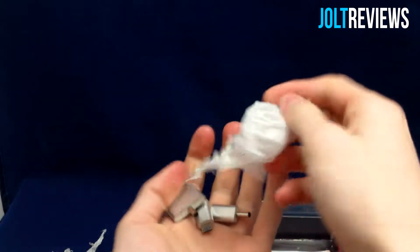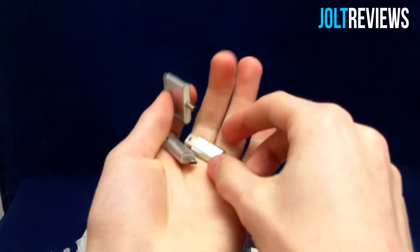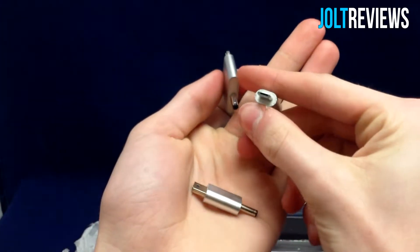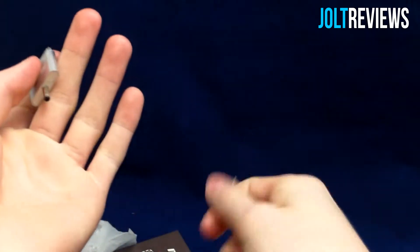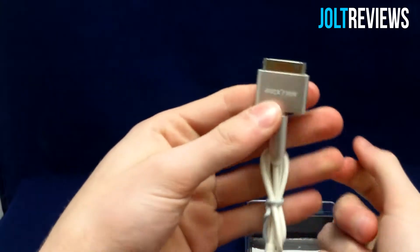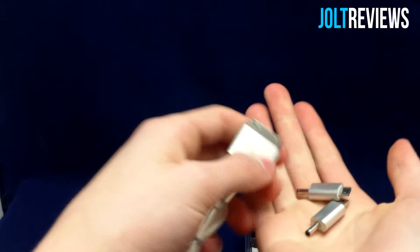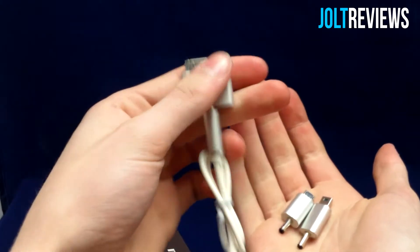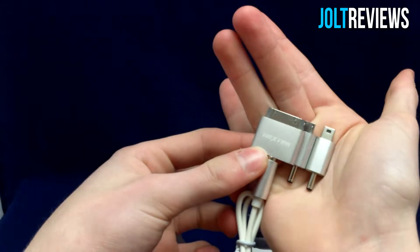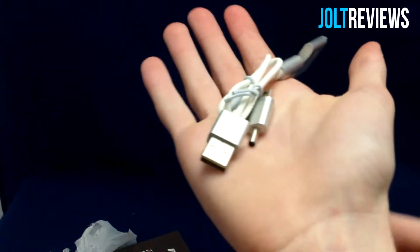These are all the different outputs we have: a 30-pin connector for older Apple devices, a mini USB, and a micro USB — which is pretty cool. Rather than just having one connector you have all three. You'd put it in here to charge your phone or iPad. Unfortunately there isn't a lightning adapter, but in the future you might be able to buy one on Nextec's website.